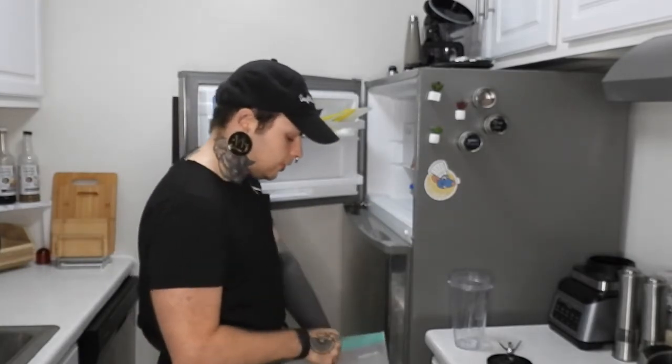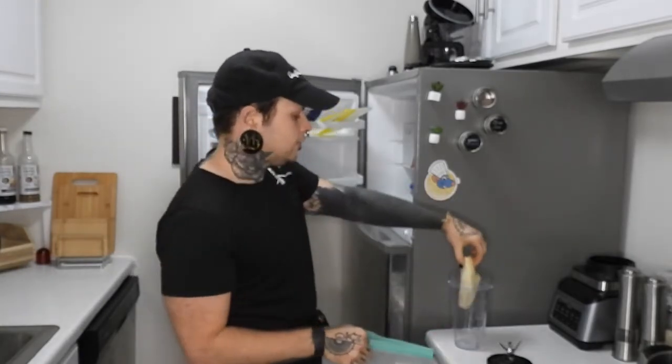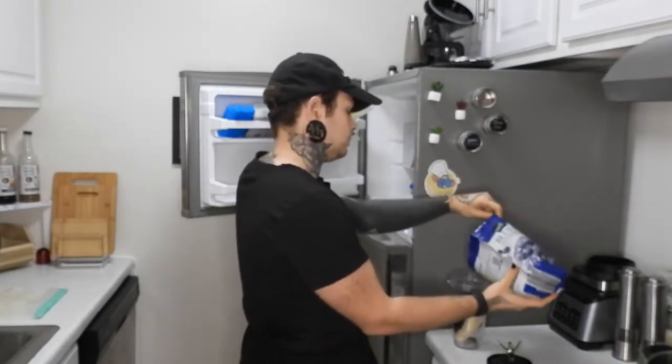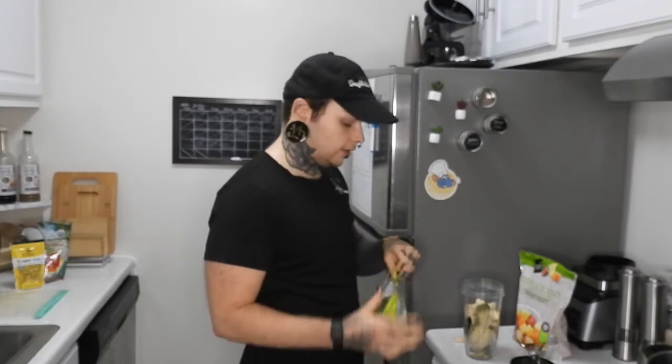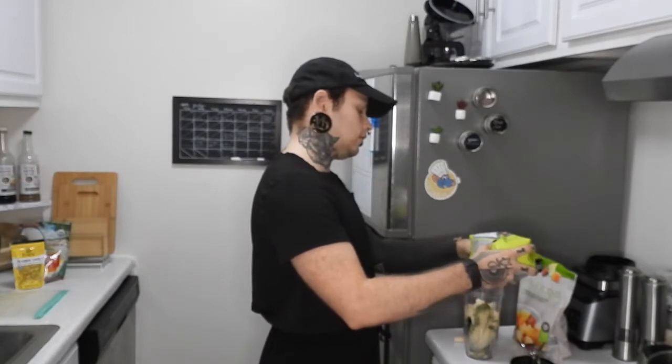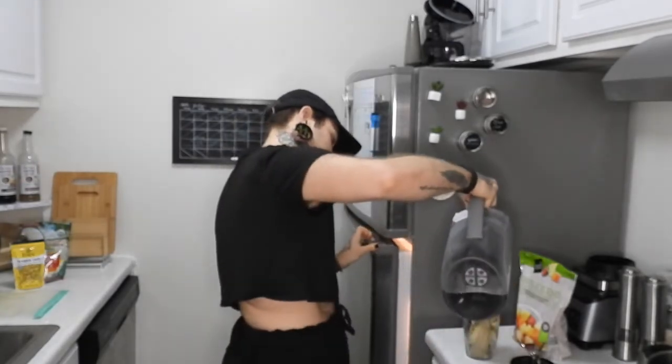My smoothie bowl is going to have one frozen banana and some frozen blueberries. I'm going to add a greens powder from Amazing Grass, a scoop of creatine from Naked Nutrition, a scoop of vegan protein powder from Orgain, some ground flax, and some water, then blend it up.